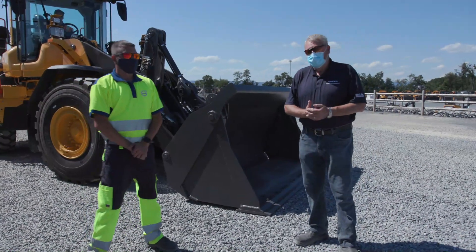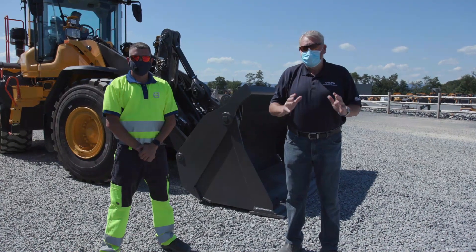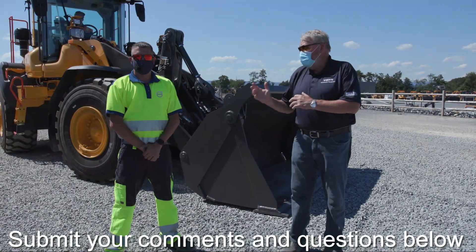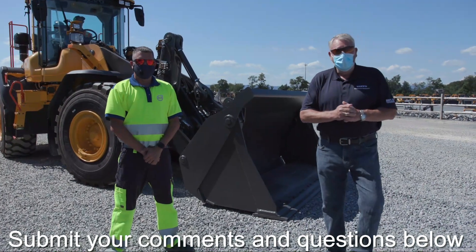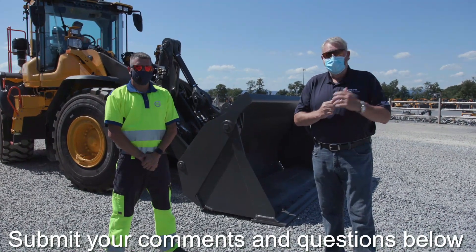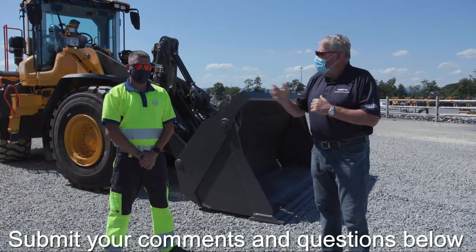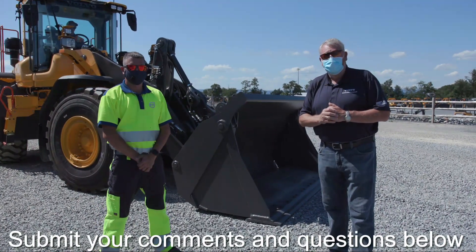We're about out of time, folks, and we really do appreciate you joining us today. If you've got any questions, any comments, or there's something from the Volvo family you'd like to see on our next Facebook Live — especially around loaders with Chris — send the information in, text us, email us. We are more than willing to help and get the information to you. On behalf of Volvo Construction, I'd like to thank you for joining. Thank you, Chris, and thank you, Tyler, for being with us. Thanks for watching — hopefully we'll see you next time.